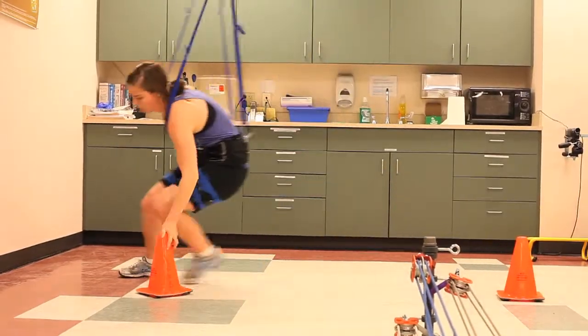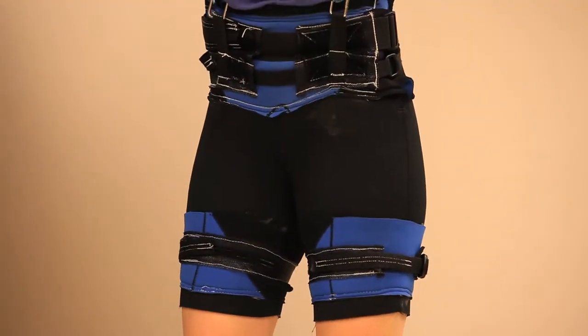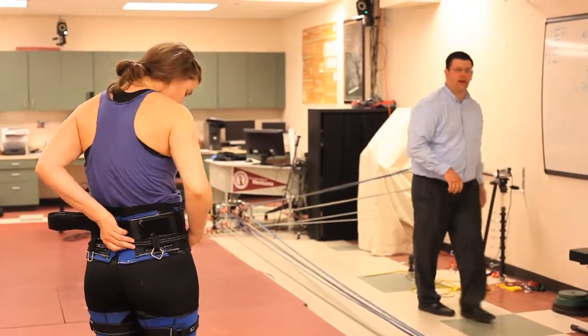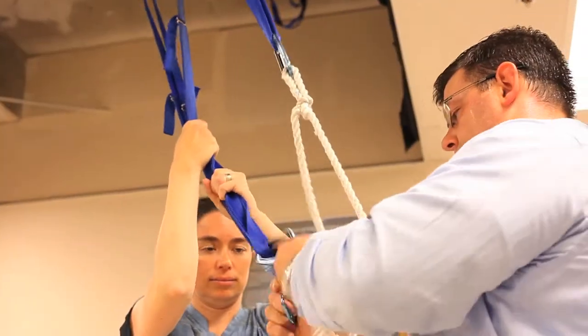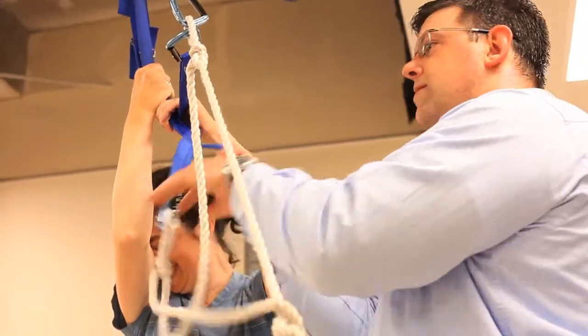I'm excited about getting our students engaged in the science related to that. They're presenting at conferences and submitting abstracts, and we're submitting new grants related to this. I really think the price of that tool and its versatility across different populations — not just ACL reconstruction, but retraining someone with a total knee replacement how to do stairs, or working with people who have extra fear like those afraid of falling — giving them a safe, comfortable environment to retrain is really exciting.